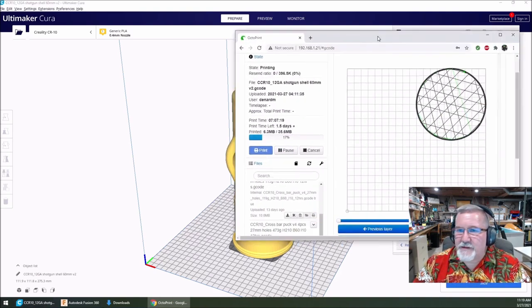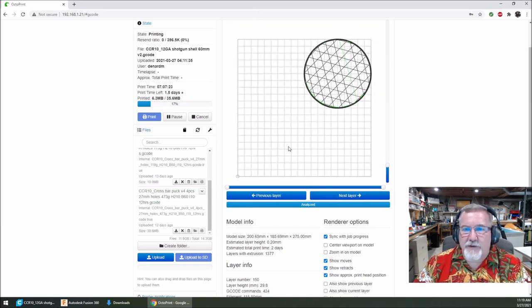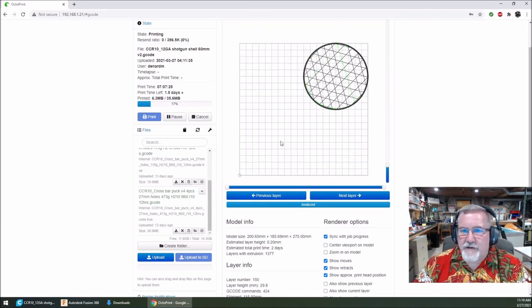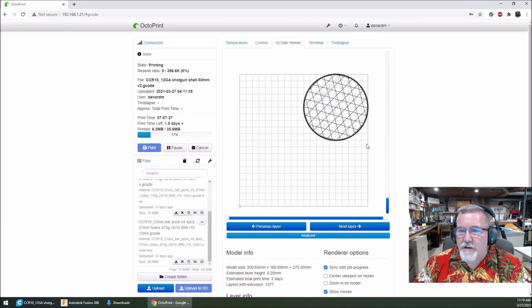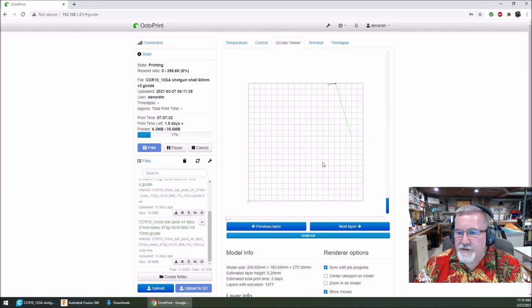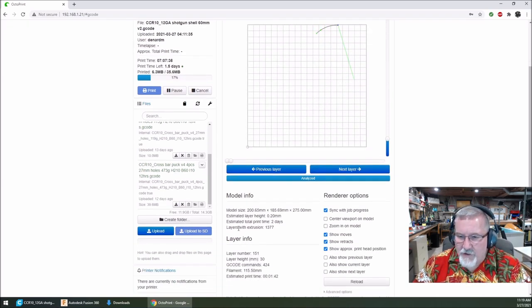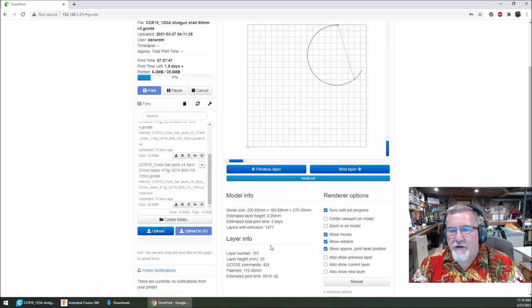I've got it on my Octoprint — I'm going to bring this over to my screen. On Octoprint, I can see layer control with the G-code viewer showing each layer as it's printing. Right now I'm on layer number 151. I've got to go to layer 450 — that's where I'm going to pause. And I'm going to show you how I figured that out.